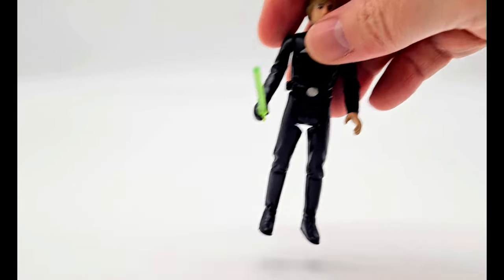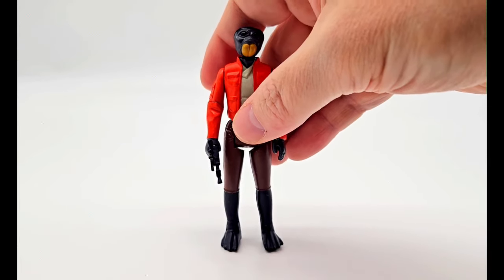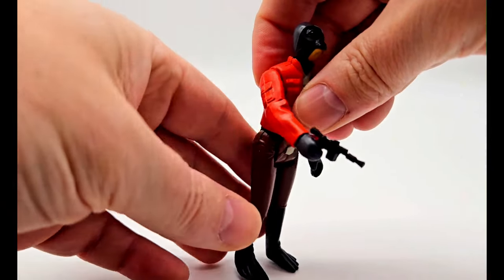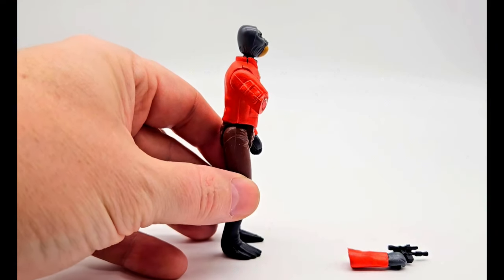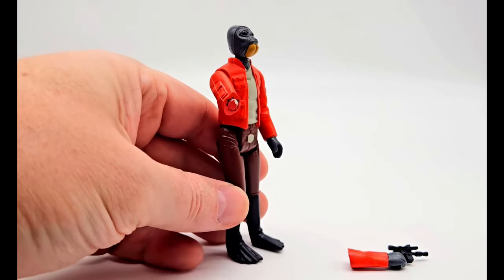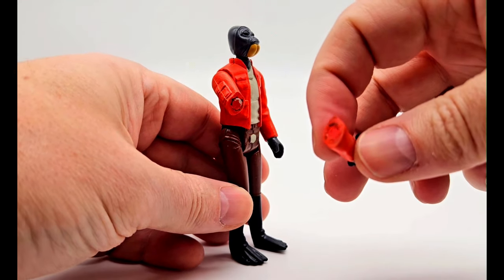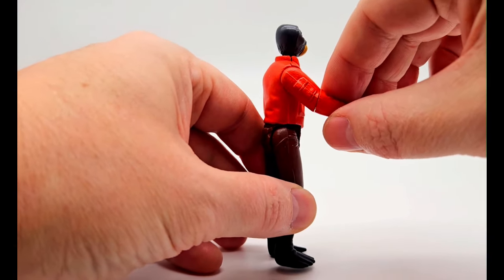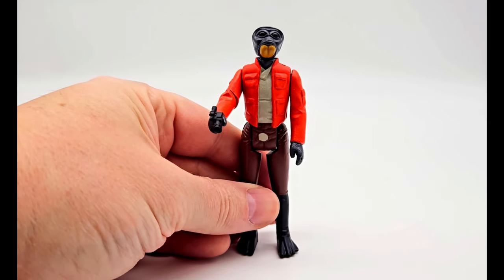Let's move on to the next figure, which is Walrus Man, and he's got an amazing little feature here. We all remember the cantina scene — you can actually chop his arm off. It's got a magnet on the inside of the arm and another magnet on the other side, and it just snaps right back together. Just gotta line it up right. This is an awesome custom Walrus Man.